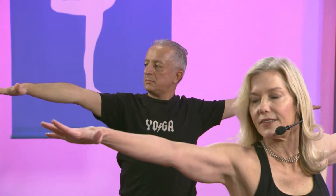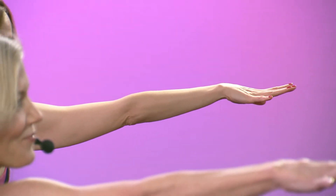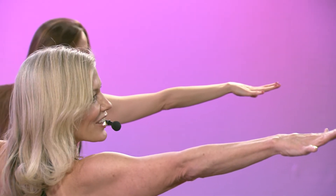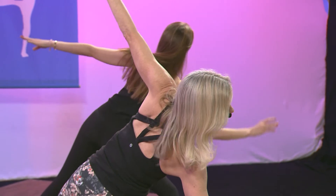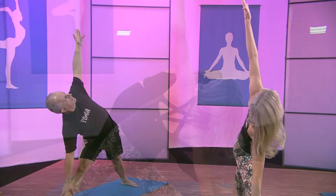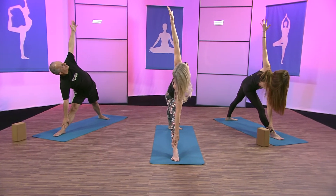Zip the pubic bone towards your belly button to protect your lower back. Lift your heart, and lift the crown of the head. Focus on the inhales and the exhales. And just straighten your leg for triangle. Go ahead and look up at your left fingertips. Try to lengthen the spine even more — lengthen the crown of the head away from the tailbone — as you ground your right foot and left foot.